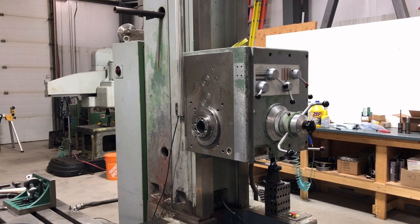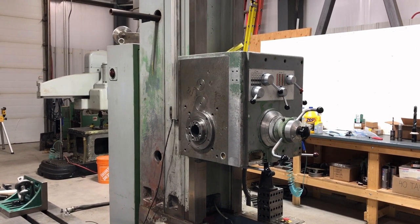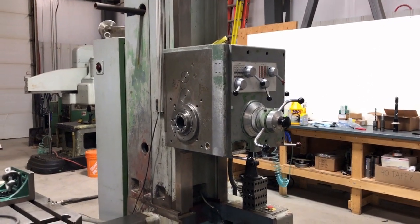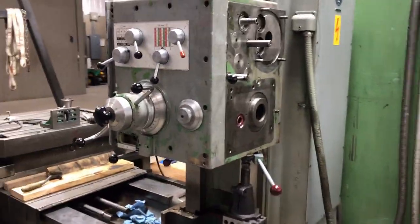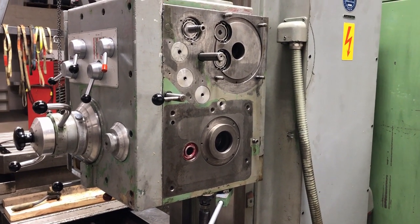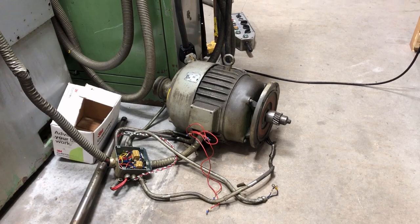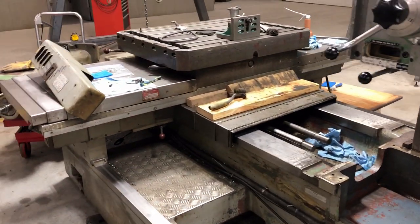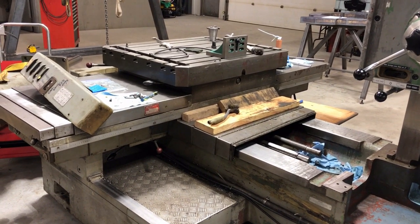Opening the headstock was like renovating an old house — you just keep getting deeper and deeper into it. I don't have a good service manual, so pictures and memory are all I have to remember how it goes back together. I didn't want to stop until I'd brought it back together, so I worked non-stop for three weeks just on the headstock, and there's still more to go: I want to strip down the outboard support, clean it, repack the motor bearings, and then go through the whole table and saddle assembly which has gears and clutches in it.